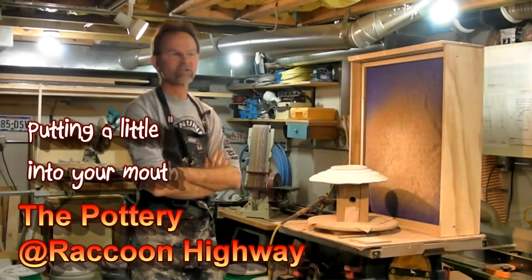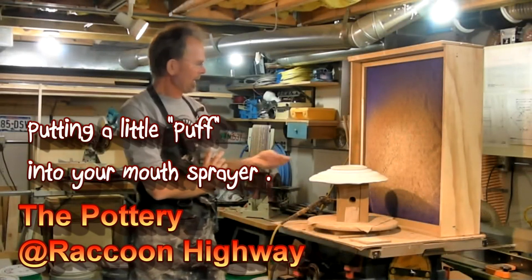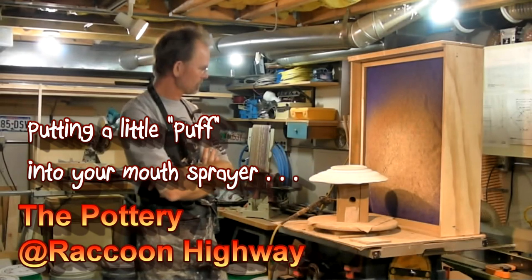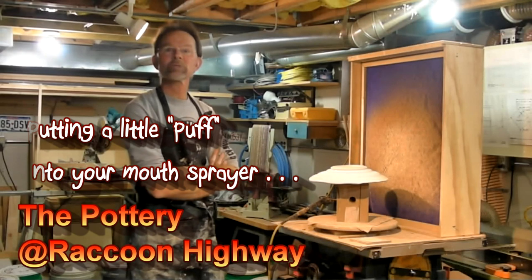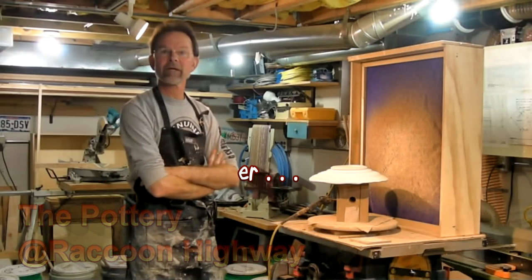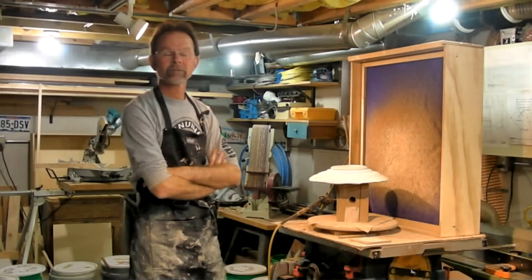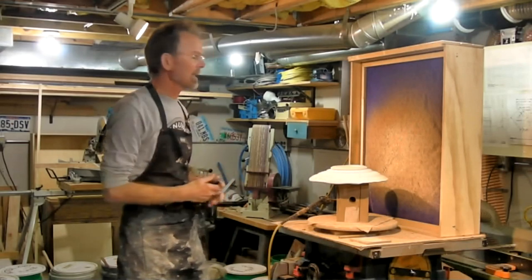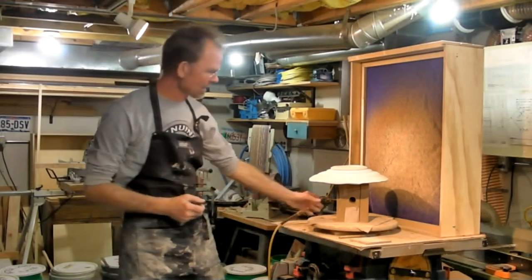Here I am in my glazing studio. I've got a platter here that I've already sprayed once, and I'm getting ready to put another coat of glaze on it. This is basically my setup.